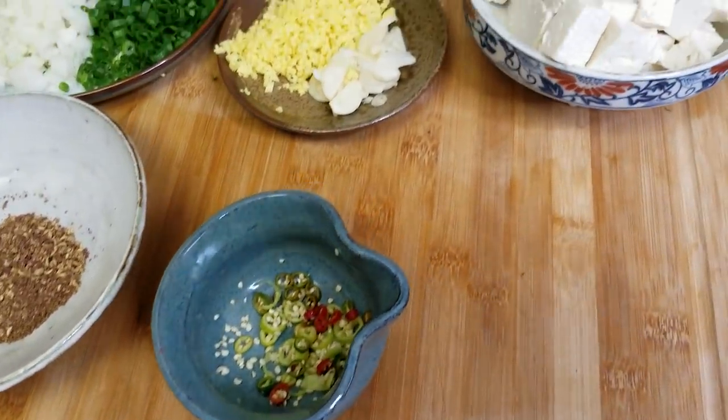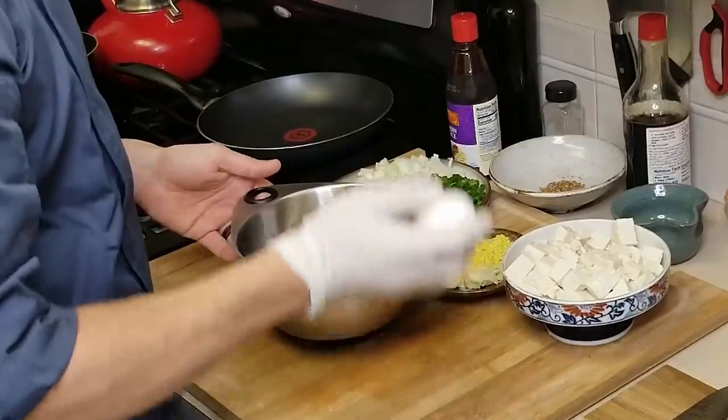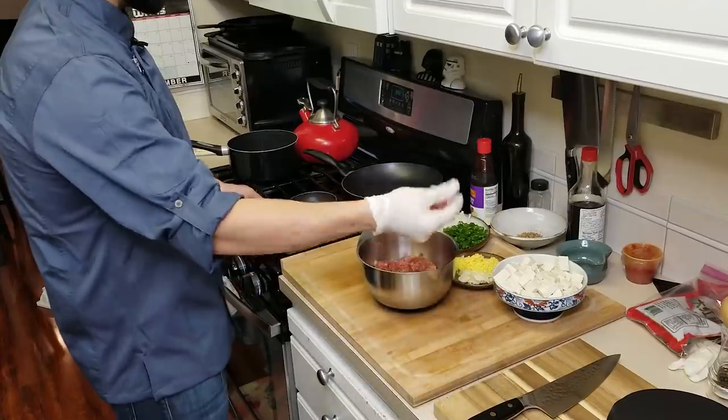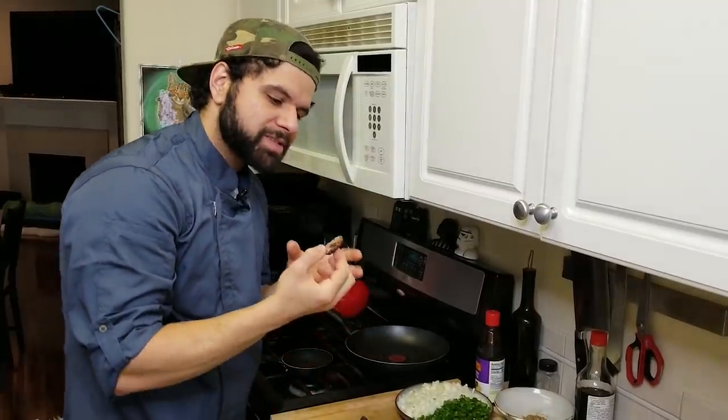Now we have our Sichuan peppercorns plus our fresh Thai chilies ready — not a lot of either since I can't really handle my spice. Next, we have to focus on the meatball. I'm going to season it with what I think will go best with the rest of the dish: soy sauce, hoisin, chili, salt, pepper, and onion. I'm also going to add one egg to this mixture as a binder. We don't know what this tastes like yet, so take a little bit, sear it off, and taste it for salt, pepper, and seasoning. I seared off a quick piece of beef — maybe a touch more salt and soy sauce, and I think we're good to go.